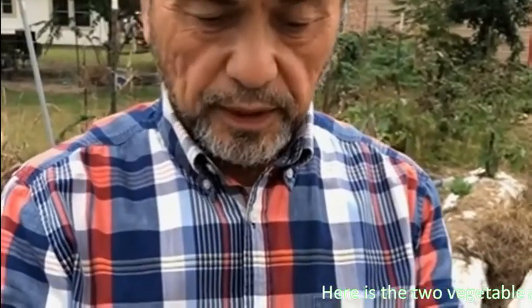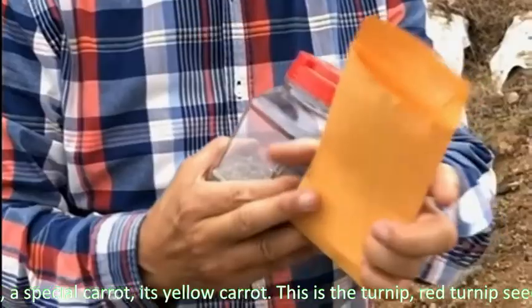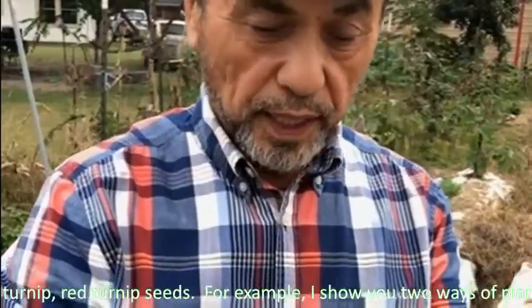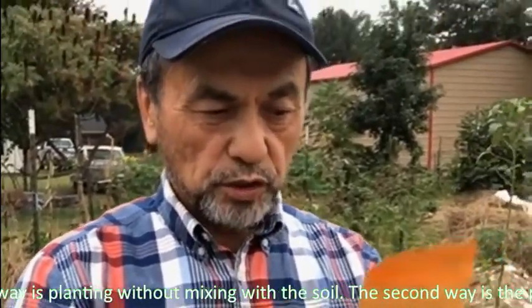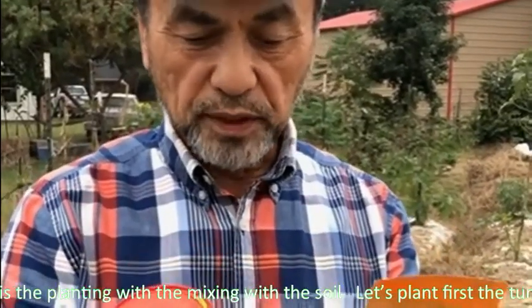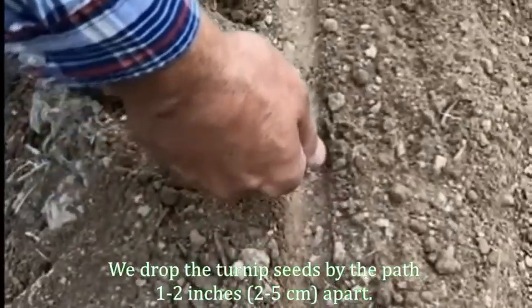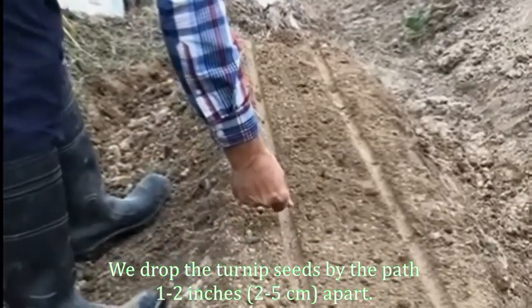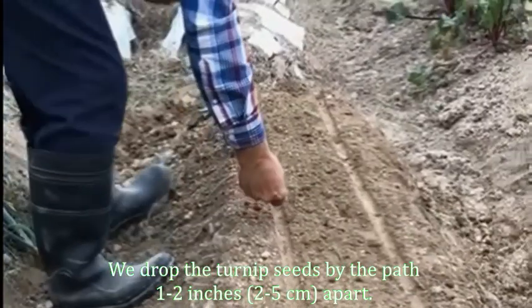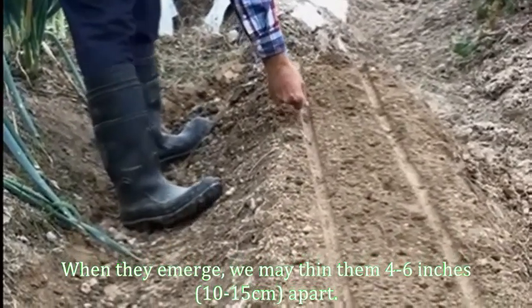We have two vegetable seeds: this is a special yellow carrot, and this is a red turnip. I will show you two ways of planting these seeds — one way without any mixing with soil, and the second way mixed with soil. Let's plant the turnip first. We drop the turnip seeds in the furrow, 1 to 2 inches, or 2 to 5 centimeters apart. When they emerge, we may thin them to 4 to 6 inches, or 10 to 15 centimeters apart.